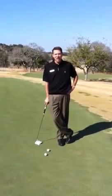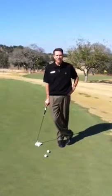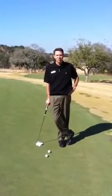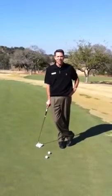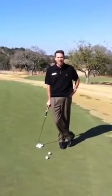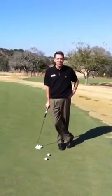I think one of the things that you can work on the most to improve your distance control is to really try to be as still as you possibly can when you're putting. And to improve your fundamentals by staying as still and as quiet as you can.